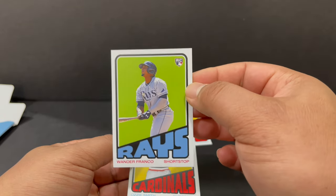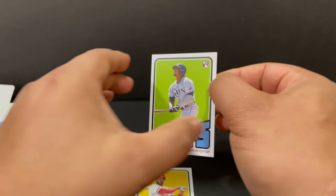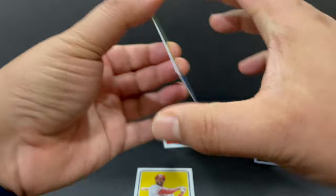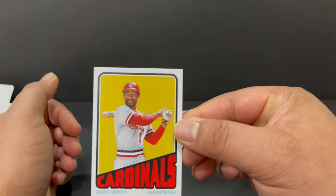But we got our Wander rookie card. And since I haven't opened any base yet, it's my first Wander rookie card. The back. And last but not least, Ozzie Smith.